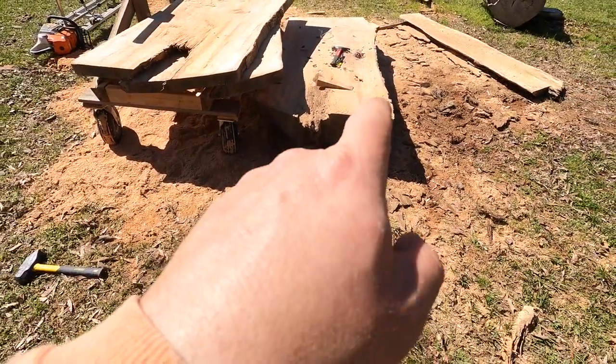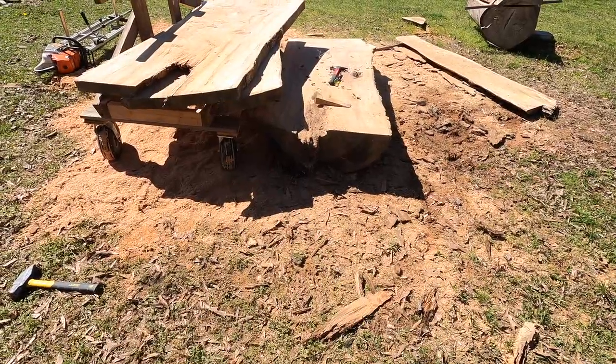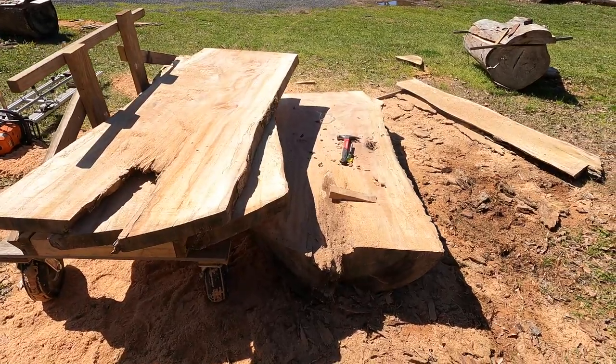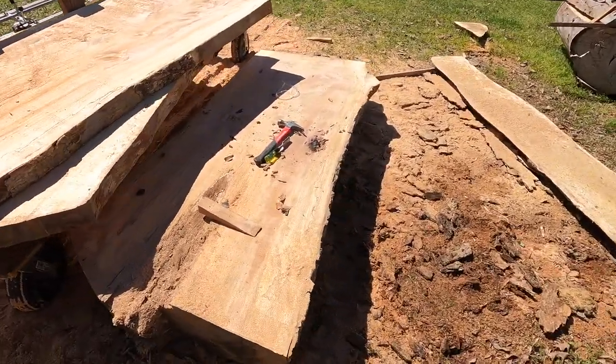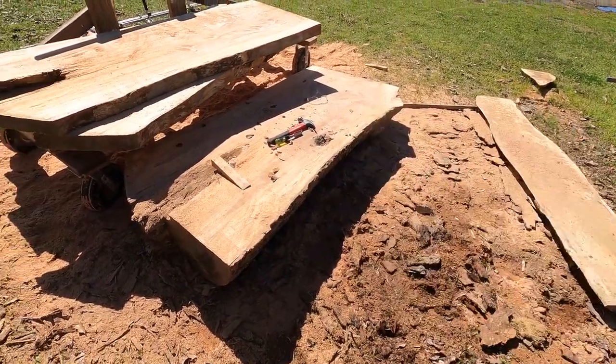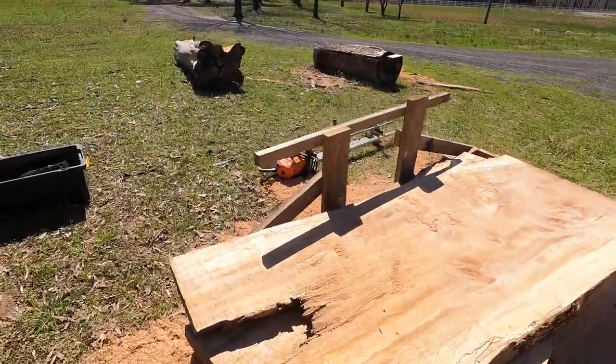I'm probably going to get a chainsaw and cut around that metal to get it out, because I still have a lot of good wood remaining. So far I've gotten five really wide and beautiful slabs out of this log and there's still more in there. It's a lot to deal with in chainsaw milling — you can't come in with the expectation that everything's going to go smoothly. The other sycamore log from the same tree had a 1930s insulator, which I didn't expect.